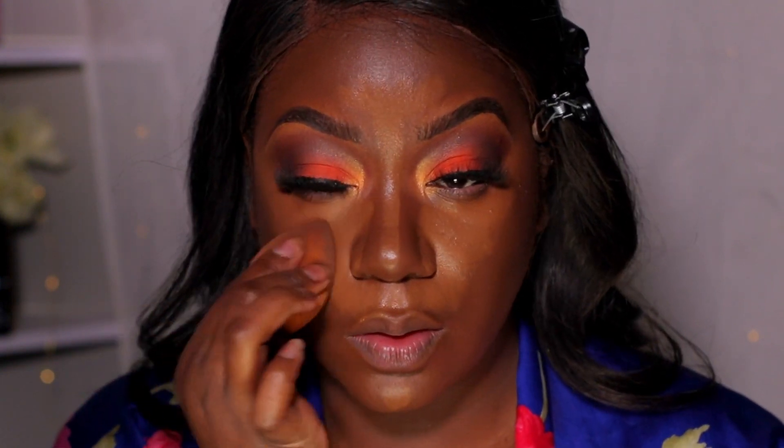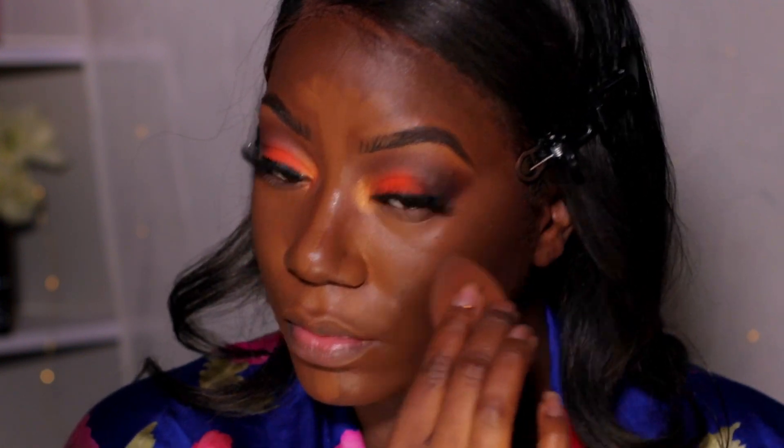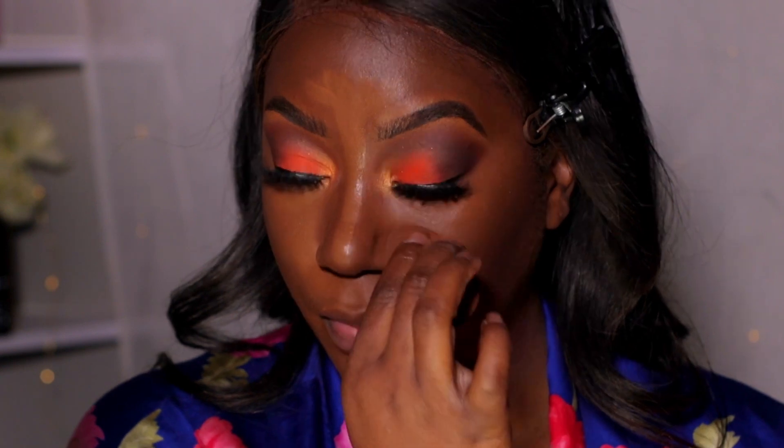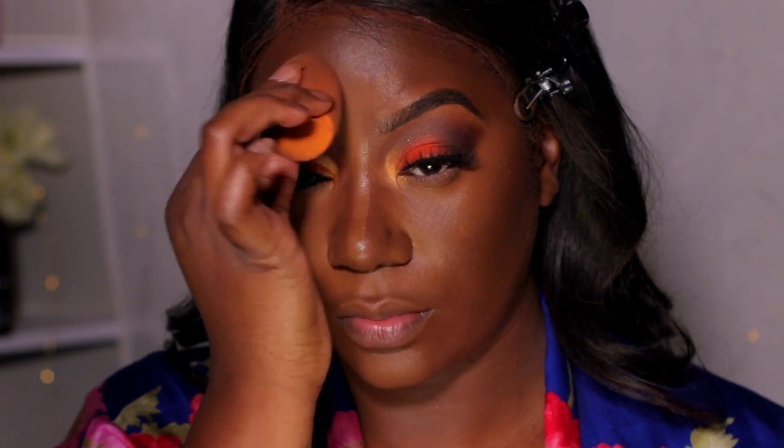Now I'm blending out the first round of concealer. I think I also recorded the second round, but if not it's in my last video. We're just patting it out — not dragging, just patting it where it already is.